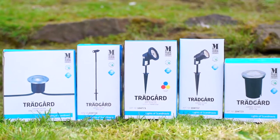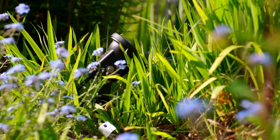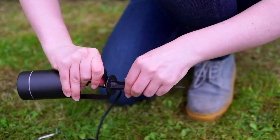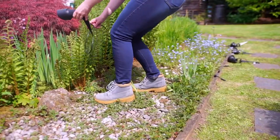Our EasyFit Garden Lighting Range makes it easy to build lighting systems at home without paying a professional for installation. It offers the complete DIY garden lighting solution. Simply select the lights you want and place them in their desired location, highlighting focal points in your garden.